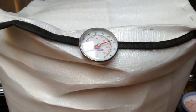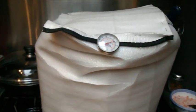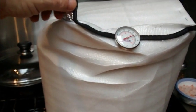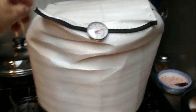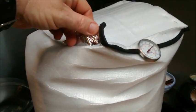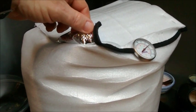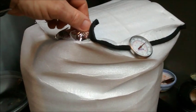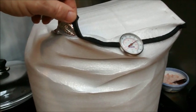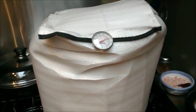It's holding the temperature really well — lost probably only half a degree so far. This insulation jacket I made looks pretty budget but it works really well. It's just a foil-lined sunshade for your car, about three or four bucks from the warehouse, fashioned into a cover with the foil on the inside. Works a treat. We'll come back once the boil is underway.